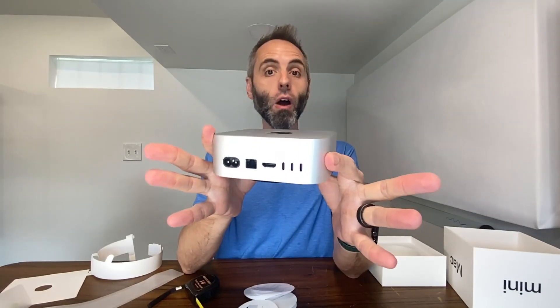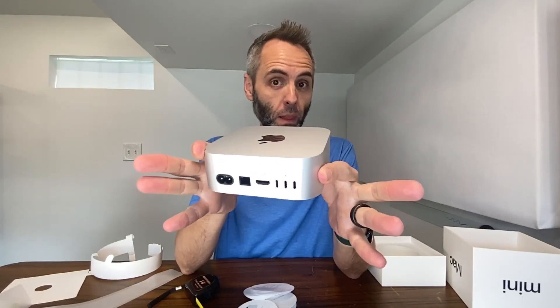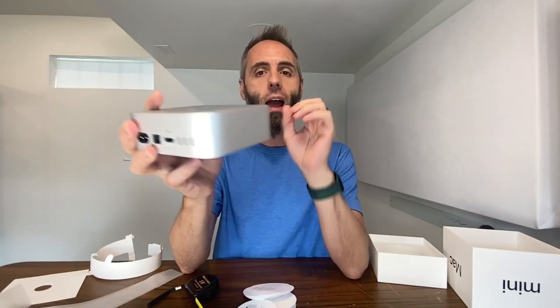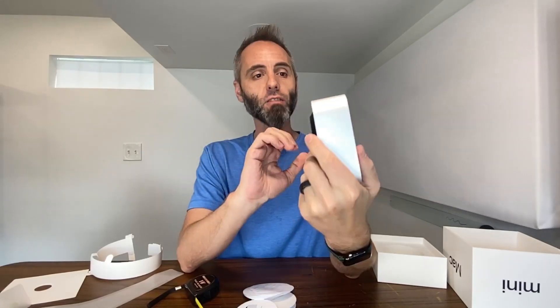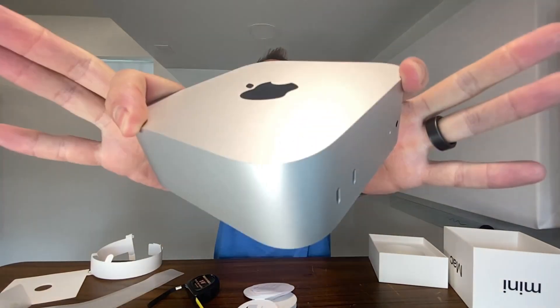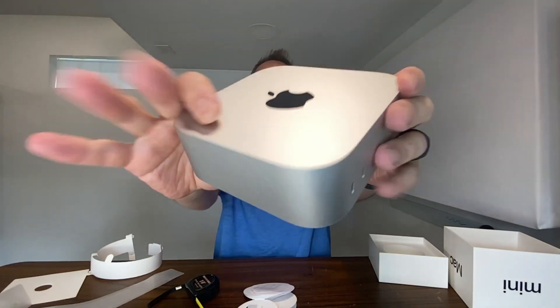If y'all are looking for a small little computer to run mainly as a server — or if you want to use it as an entertainment device, that's what I was using my first one for for a long time, before Netflix and all that, just throwing movies on here and watching them, playing games and all that. If y'all are looking for an excellent small computer in the Apple ecosystem, because you may have some other Apple products, definitely go and grab one of these Mac Mini M4s.